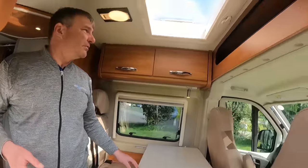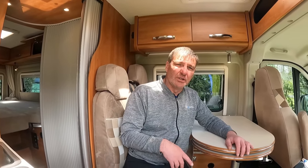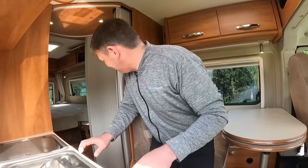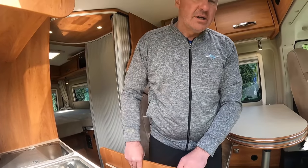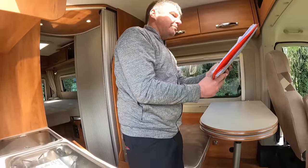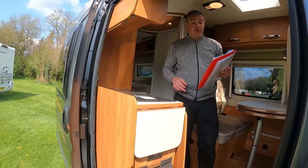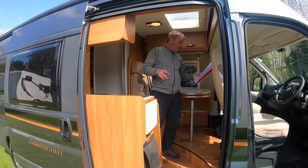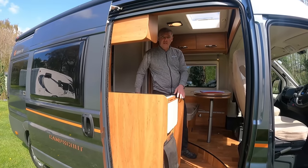The more you keep going around this van the more you start to find. So there you have it — the Globecar Camp Scout. They've made it right haven't they? It's down here as a two-berth three-berth — it's definitely a three-berth. Good mileage on it, good van. Let's go.